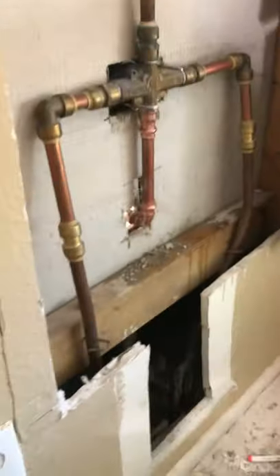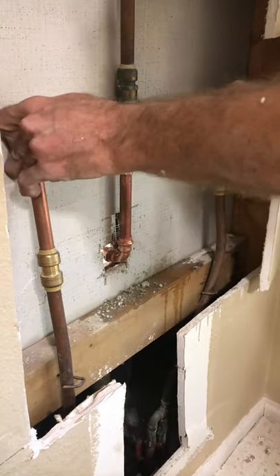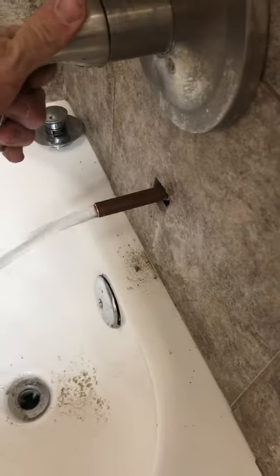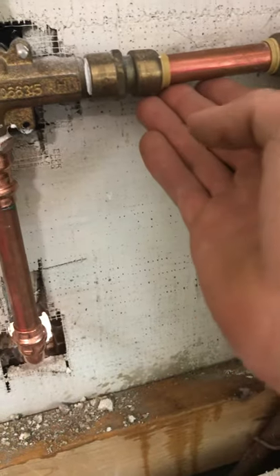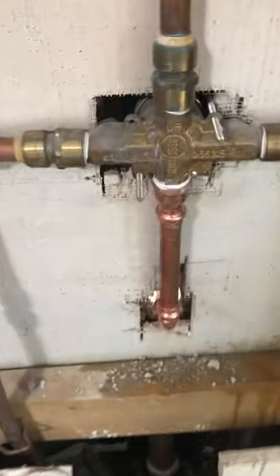Now we can do a water test, make sure nothing's leaking. Let's go ahead and do that. I always like to grab a little bit of toilet paper to check, and it looks like we're good, guys.